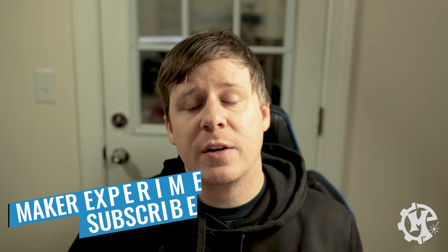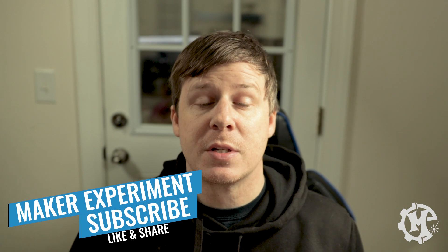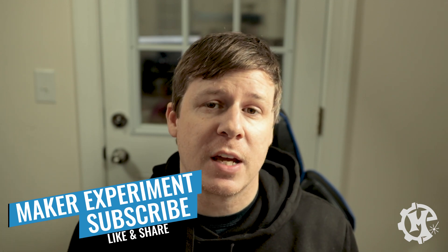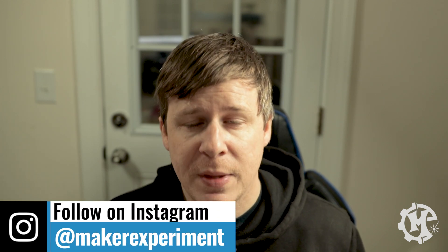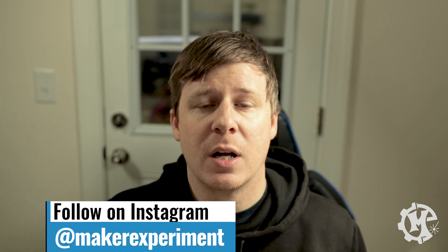That's going to do it for this video. If you enjoyed it give it a thumbs up, subscribe to the channel, and turn on notifications so that you know when I come out with new videos. Be sure to check out my Instagram at Maker Experiment where I share things along the way. If you have any questions at all about print and cut on the Epilogue laser, let me know those in the comments below. I want to thank you for taking the time to watch this video and I will see you in the next one.